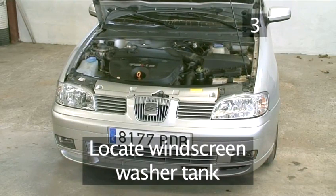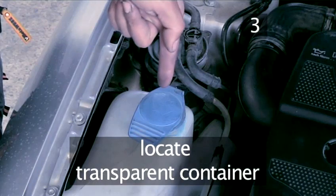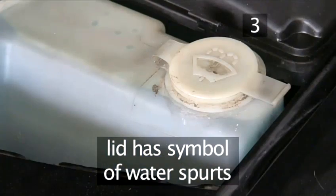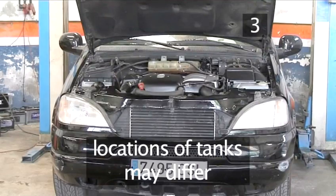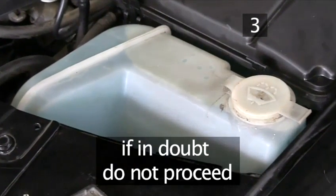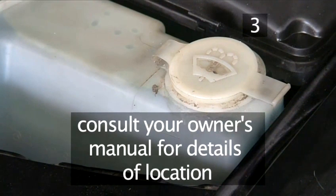Step 3: Locate the washer fluid tank. Look for a large, clear plastic container with blue windscreen washer fluid. The lid is usually labelled with words or a symbol showing two spurts of water. The location of the windscreen washer tank differs between models. If you cannot clearly identify the reservoir, don't add any fluid — consult your car's manual about details of location.